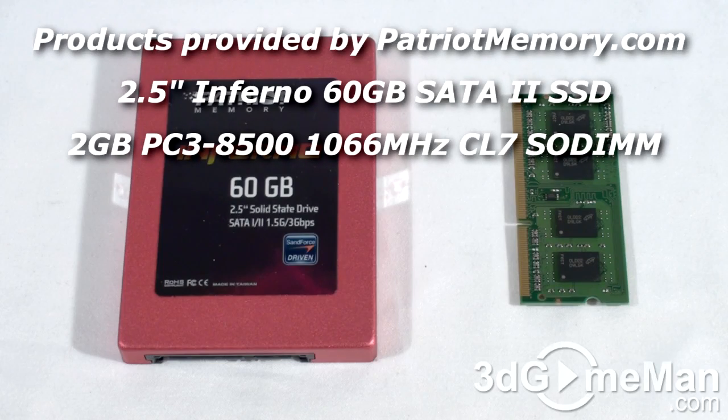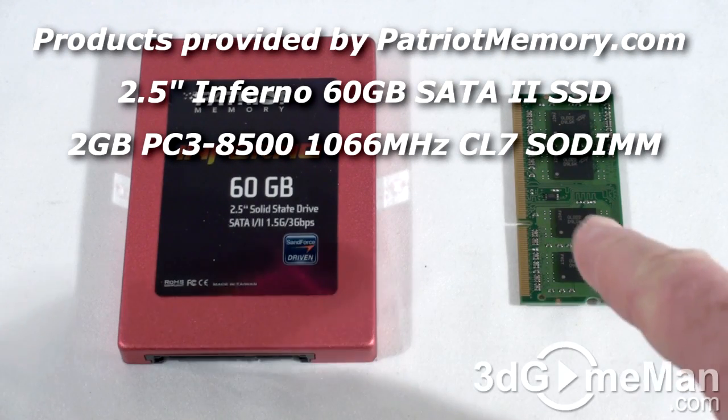This next question is: how do you upgrade the memory and hard drive on an Acer Aspire 1 10.1 inch D255E netbook? Okay, so let's install this solid state drive and memory.